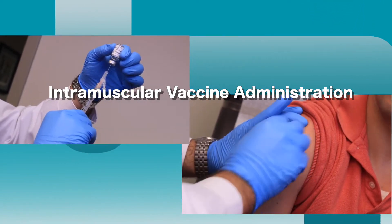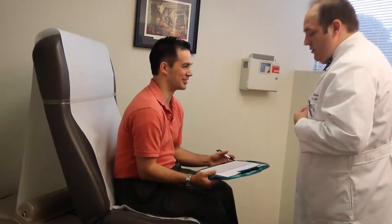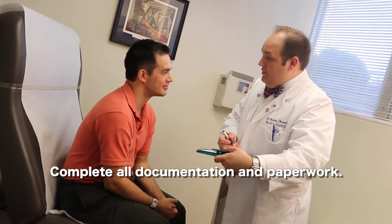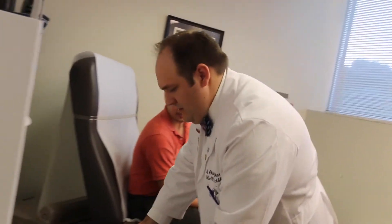Intramuscular injections are most commonly given in the deltoid muscle of the upper arm. The first step to administering an intramuscular vaccine is to complete all paperwork and consent forms. You never want to administer a vaccine without having consent forms completely filled out and documented.